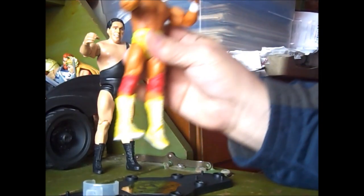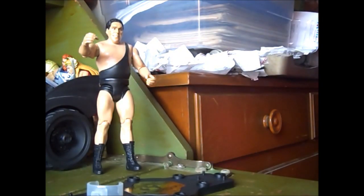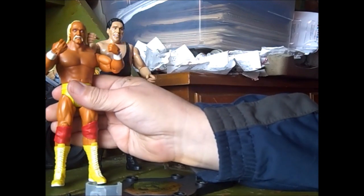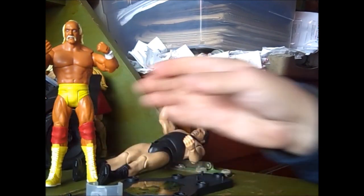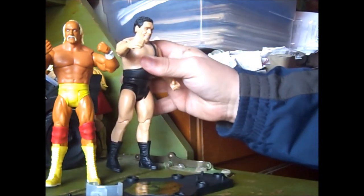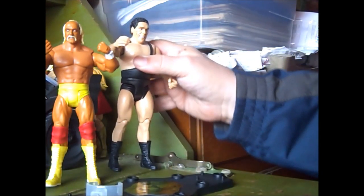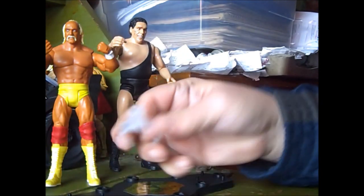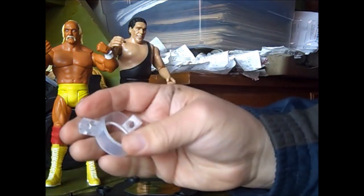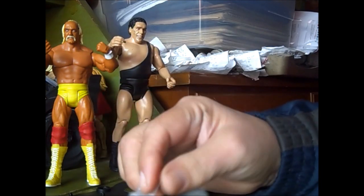And then here's Hulk Hogan in his classic tan version. As you can see, Andre is actually taller than Hulk, which is a nice thing because a lot of figures usually scale everything the same. And you got two different stunt stands — one's a giant size for Andre and one's for Hulk Hogan, which has two different ways to plug it in.